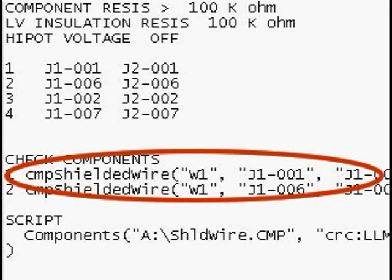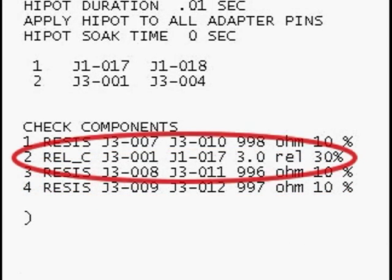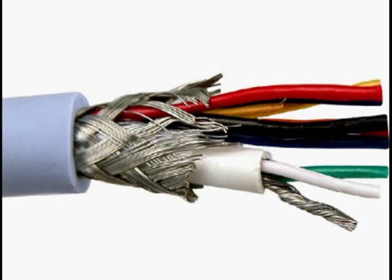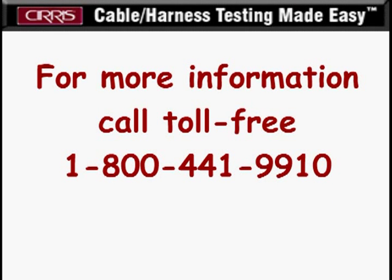Same side shield and relative capacitance commands are available on advanced Cirrus testers to improve testing cables with moldable shields. For more information on properly testing your shielded cables, call us today toll free at 1-800-441-9910.